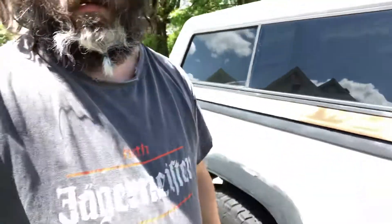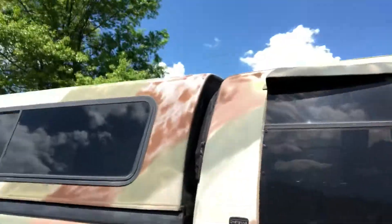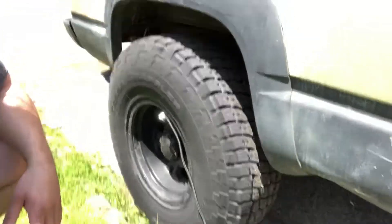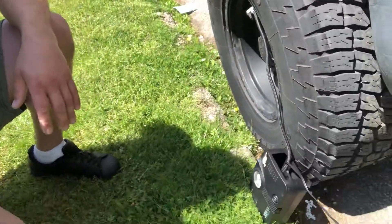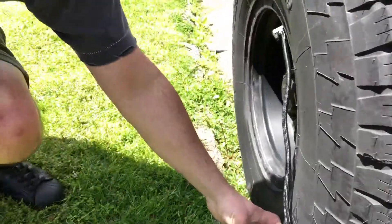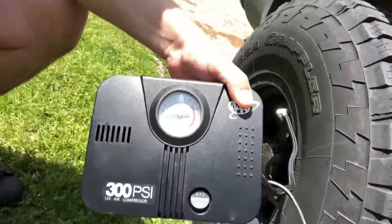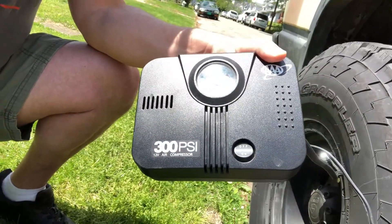Hey YouTubers, Celticastaway here. I'm trying to add some tire pressure to my truck. I'm using this Triple A air compressor, 12 volt.